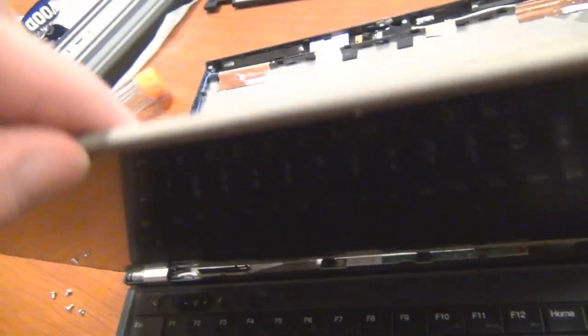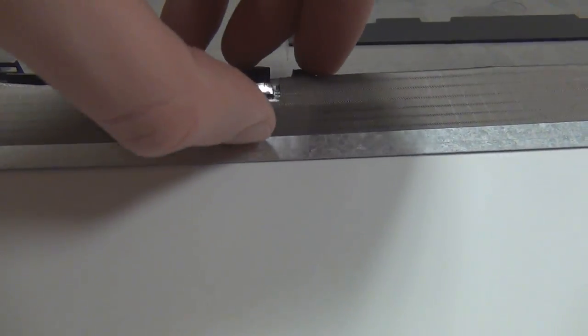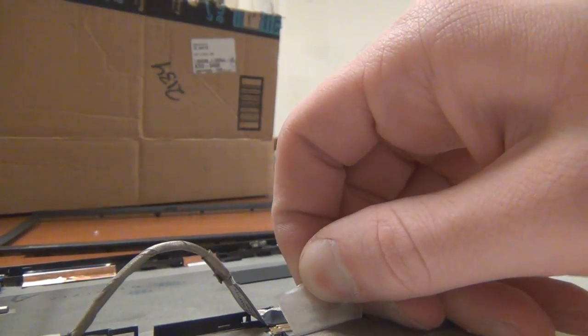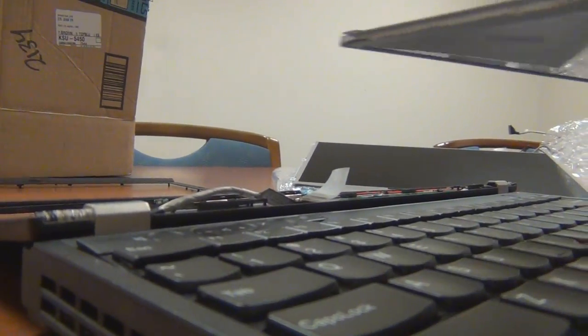Now that these four screws are out, with a little bit of effort you should be able to lift the panel out. You're going to lift it from here, but you don't want to just rip it out, because there is a connector right here that we have to take off first. So you're just going to lift this tape off and then pull — and then the connector comes right out. The old connector is off. You can just set it to the side and put it in the packaging that the new screen came in.